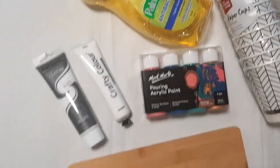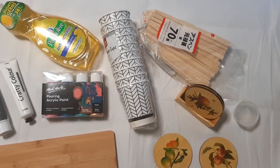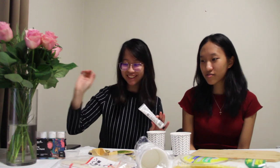Everything we need to do our acrylic pour. I've never done this before but Esther has, so she's going to teach me. We actually bought some pre-mixed acrylic paints, which is simple and settled. But we wanted to add white to our acrylic pour art, so we have some white paint. It's slightly different though — we have to mix it with water and a bit of dish soap in order to get the correct consistency.